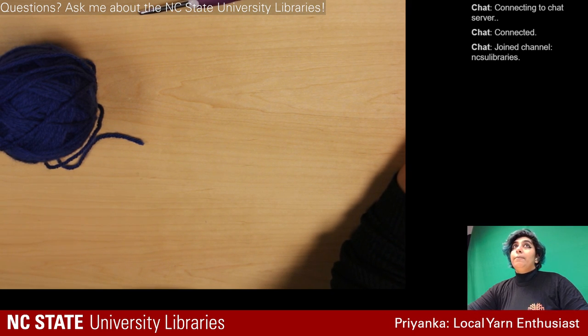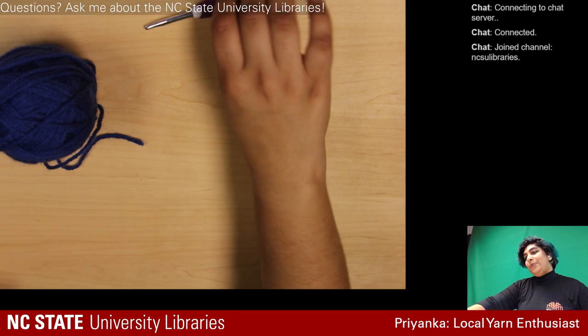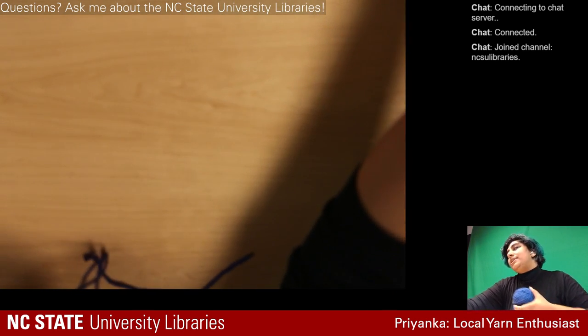I should be improving and switching colors as I go. You only need to know about three techniques other than the slipknot in order to get started.